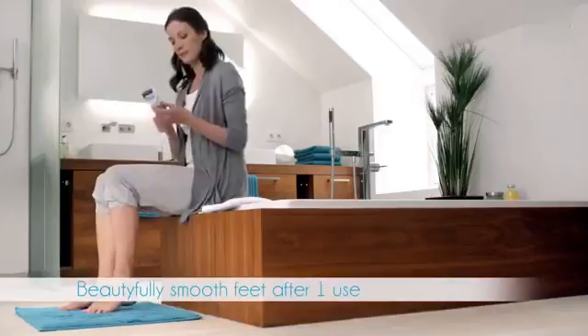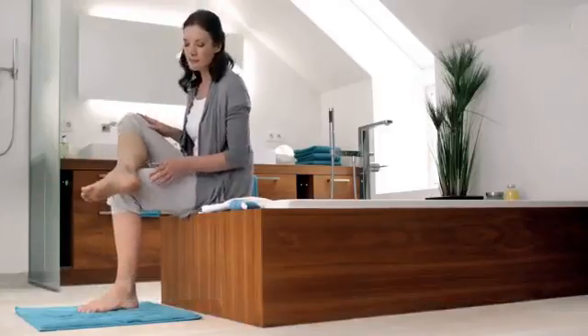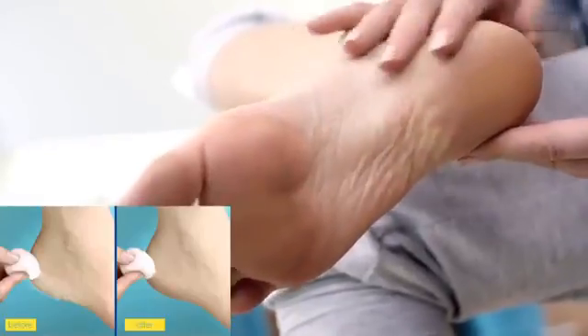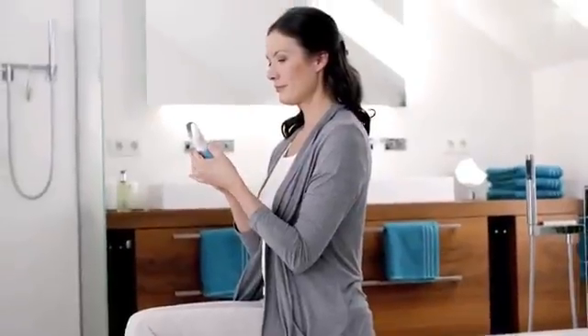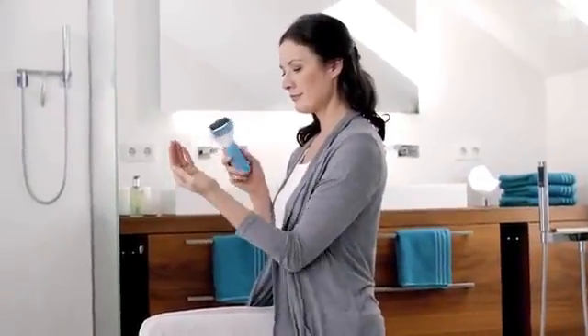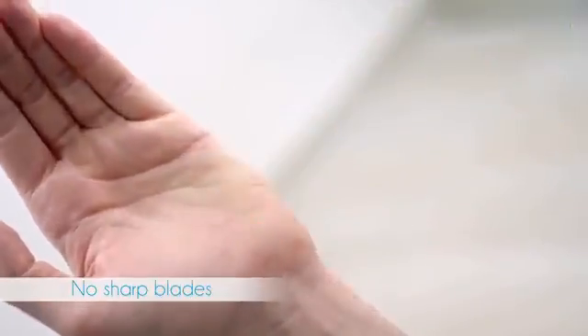After every 2-3 seconds of use, turn off the device and check the results. Repeat the process if required. The Scholl Velvet Smooth Express Pedi has no sharp blade and is equipped with a safety stop. The device will stop immediately if too much pressure is applied.